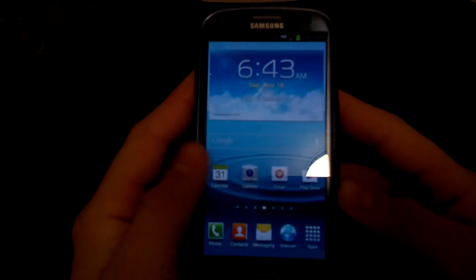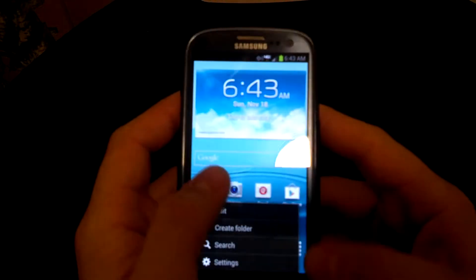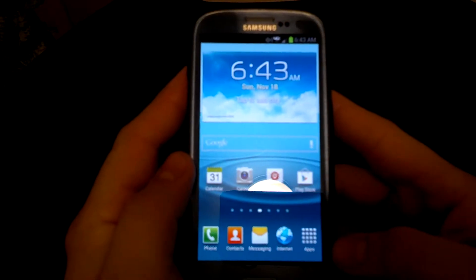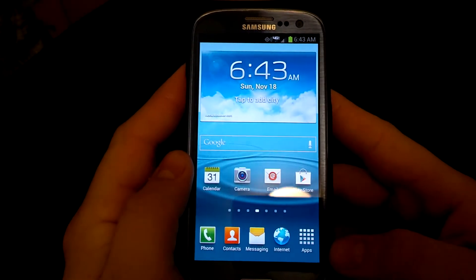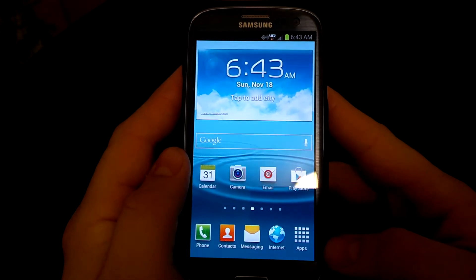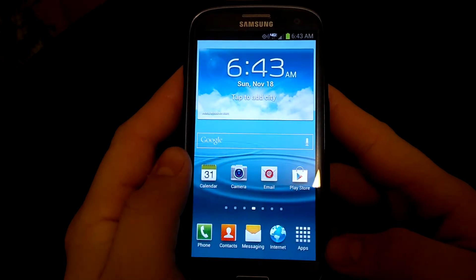So in that case, it looks like I'm going to need to root my phone. I figured I'd go ahead and make a video on how to root the Verizon variant of the Galaxy GS3. This is super easy, thanks to all the developers that made this happen without having to go through Odin.